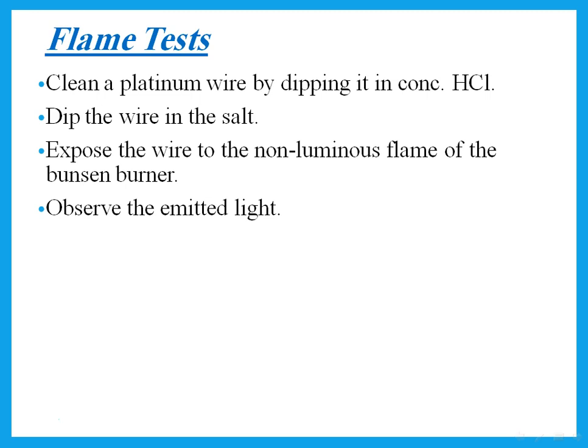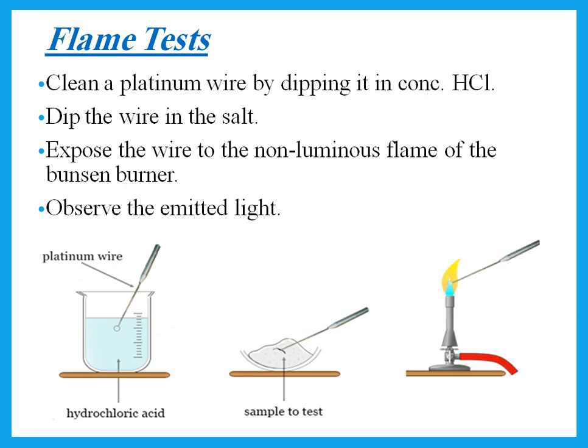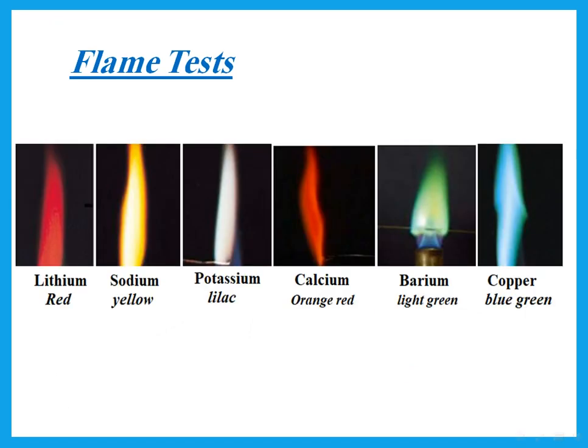Flame tests are tests for certain metal ions that form colors when placed into a Bunsen burner flame. To perform a flame test: first, clean a platinum wire by dipping it into concentrated hydrochloric acid to remove any traces of previous ions. Then dip the wire into the salt being tested and expose it to the non-luminous flame of the Bunsen burner — the part of the flame that has no color. Then observe the color produced.